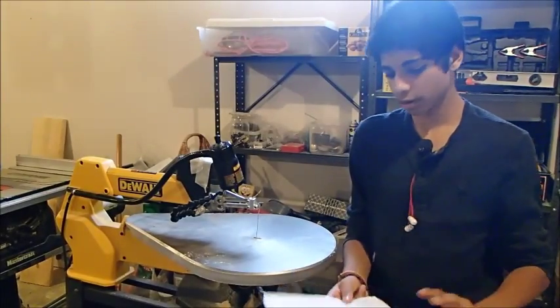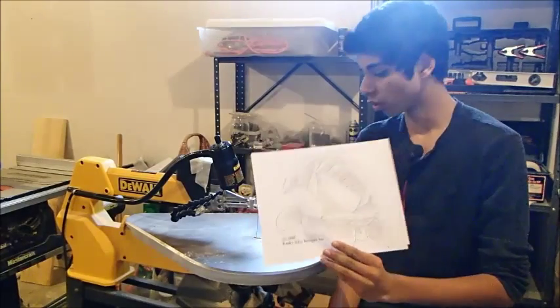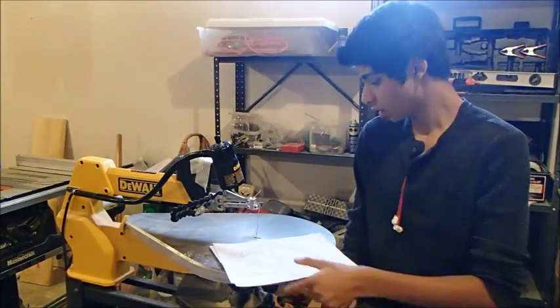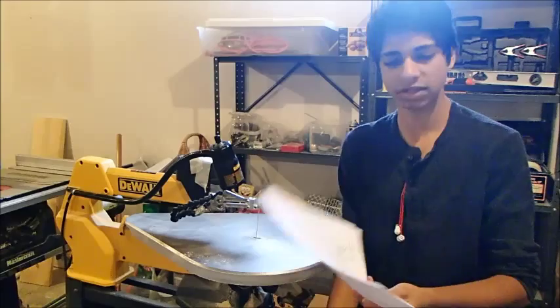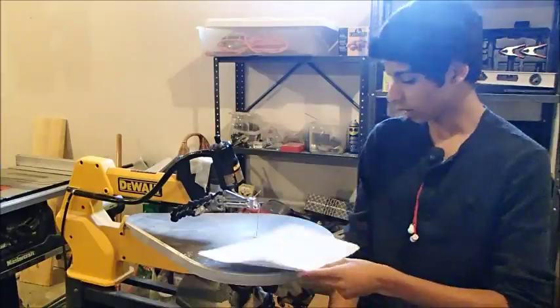Hey guys, welcome back to Ricky's Squirrel Saw. Today I wanted to try out another intarsia pattern. I've done one before of a mountain live, but I've learned a few mistakes from what I've done. And I'm going to try again with this little rose. Alright, let's get started.